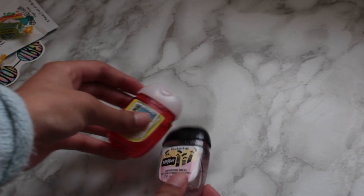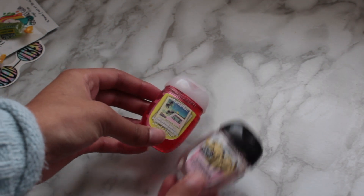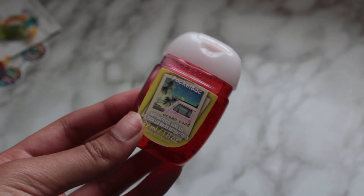I also love putting these little hand sanitizers in the package. I think it's such a cute touch and it's so important to keep clean these days.